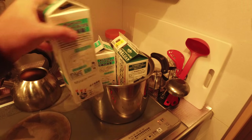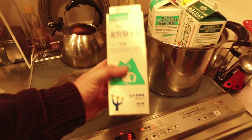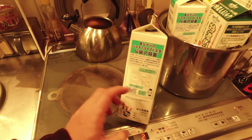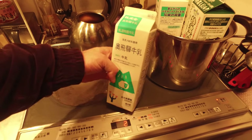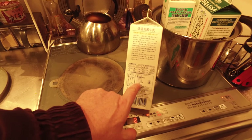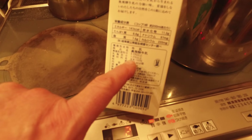If you can get milk in a carton like this, this is Japanese milk. What I love about this milk is it's slow pasteurized. They pasteurize it at 65 degrees Celsius.